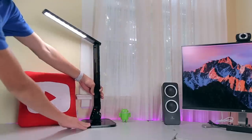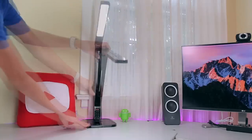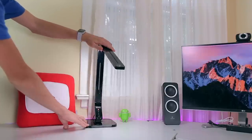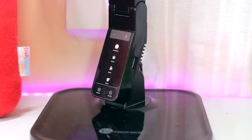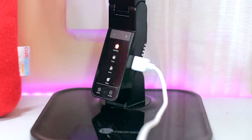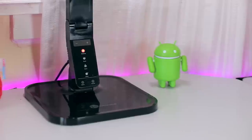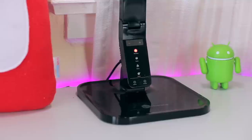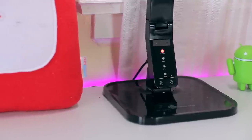The base can swivel 180 degrees from side to side, and the arm can bend in a huge variety of ways so I can always get the lamp to the perfect spot. Another bonus is the USB charging port on the side of the lamp so you can charge your phone right at your desk. For under $20, I can highly recommend this to anybody searching for a modern-looking, high-quality desk lamp.